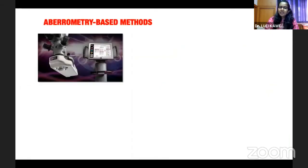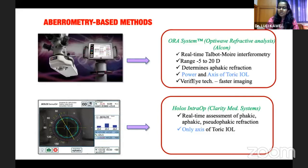Aberrometry-based methods like ORA and HOLO's Intra-Op have also been available for a few years. On the ORA system, you can obtain both the power and axis of the toric IOL, with the advantage of real-time assessment of phakic, aphakic, and pseudophakic refraction. On the HOLO's Intra-Op system, you can get the toric IOL power and the axis mark.